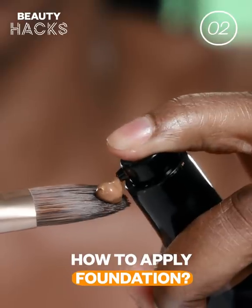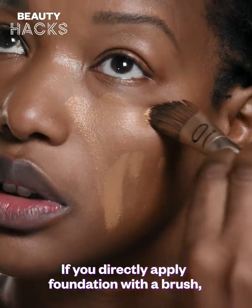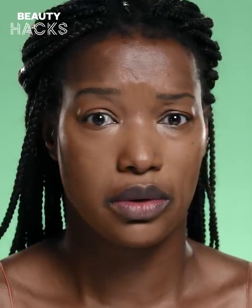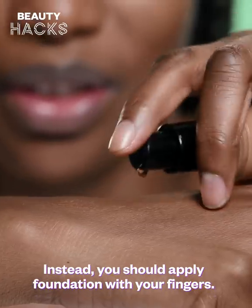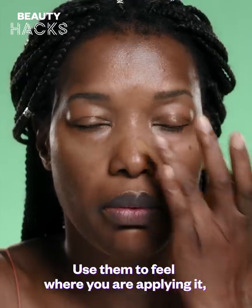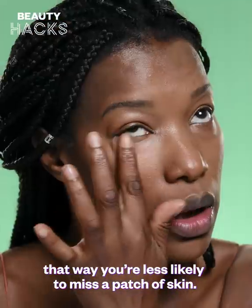How to Apply Foundation. If you directly apply foundation with a brush, it's harder to know if you've missed a bit. Instead, you should apply foundation with your fingers. Use them to feel where you are applying it — that way, you're less likely to miss a patch of skin.